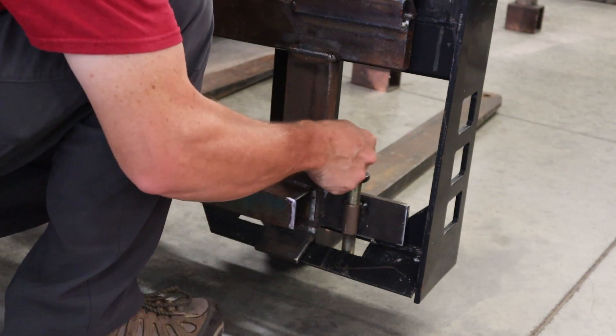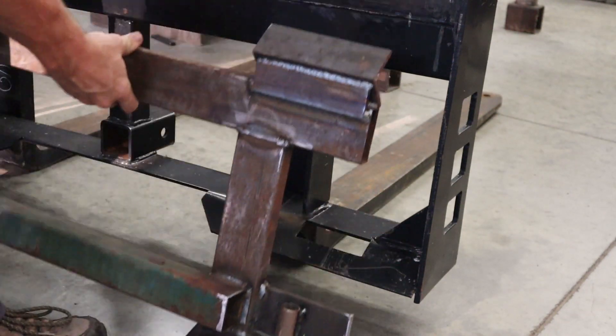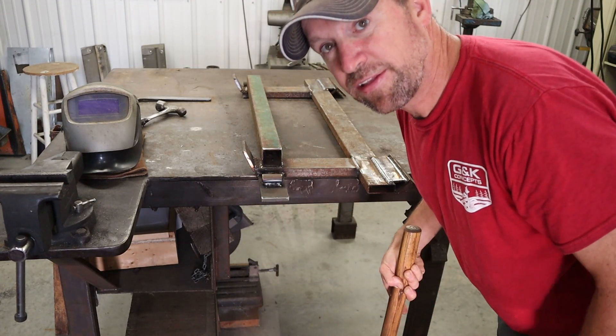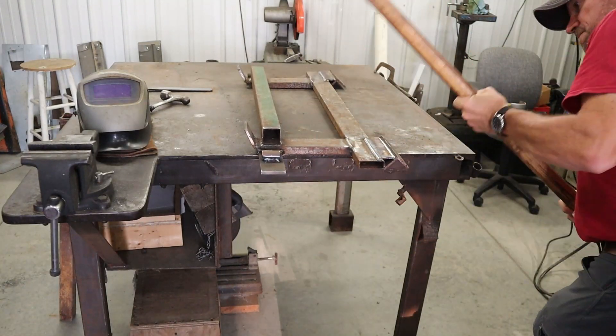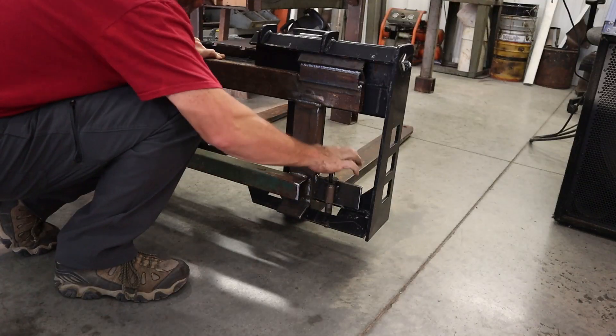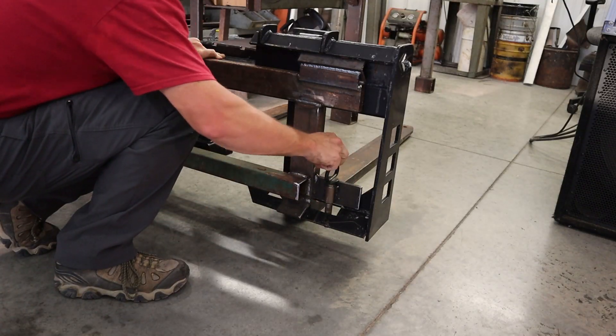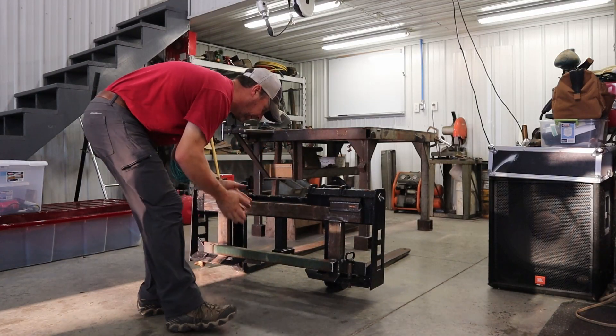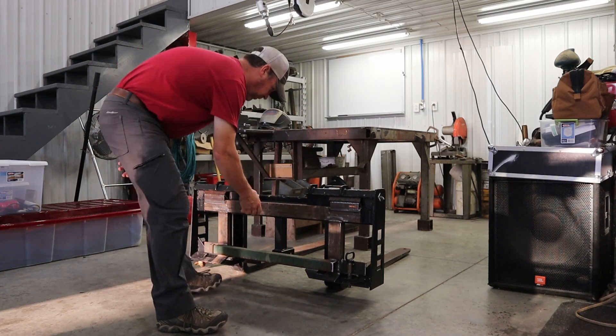This one's a little snug on this side. I'm just going to make a precision adjustment to see if I can get that. Oh yeah, I can do that. I'll still need to make a second pin for over here, but I think that's going to work great.